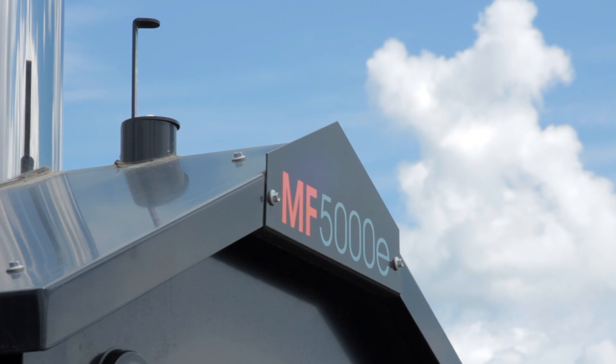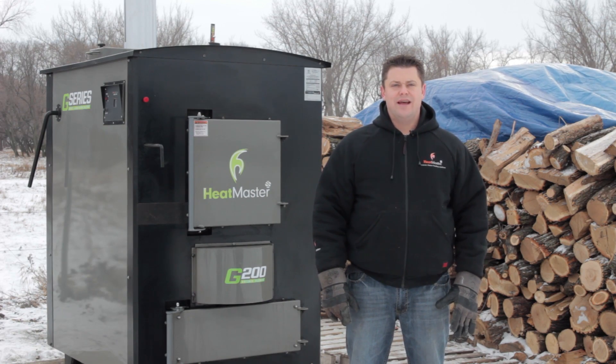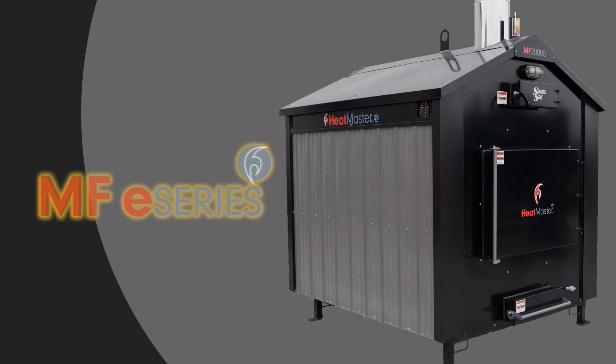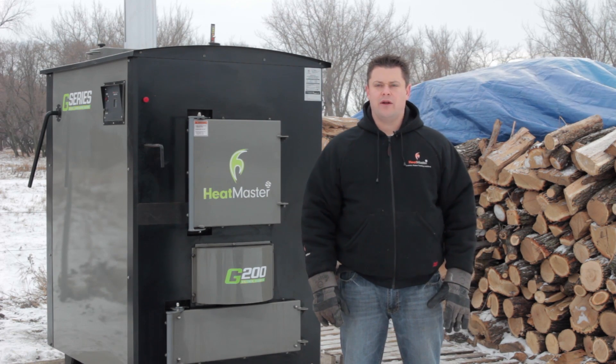With our MF and MF E series furnaces, HeatMaster SS has become a leader in the outdoor furnace industry. Having an already unbeatable lineup that provides more heat, more quality and more features for what you pay, HeatMaster SS is proud to step to the forefront of the industry with the cleanest, easiest to use outdoor furnace in the market.